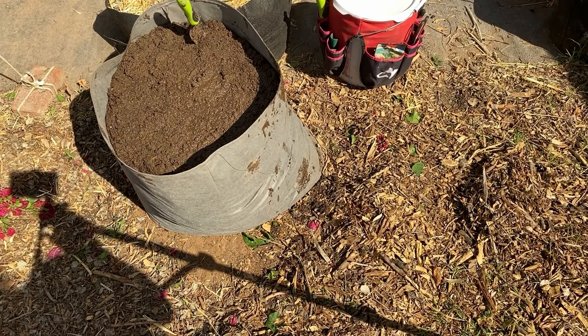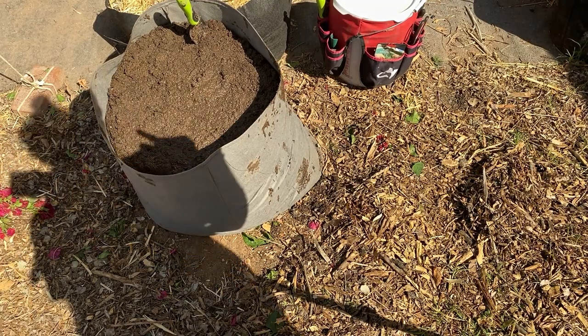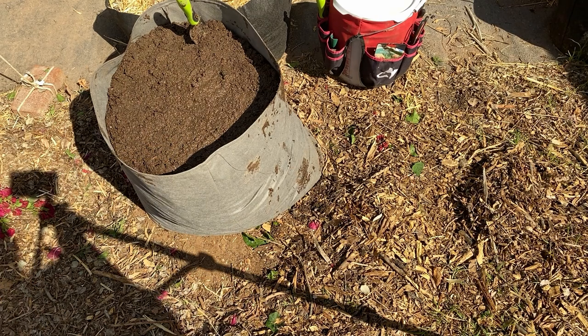Got it all filled up — need a little bit more dirt, then I'm gonna have to mix more. I do need to do my own video on that, but basically Google 'Mel's Mix raised bed mix.' I'm gonna do the other one now — I am a little nervous about it.